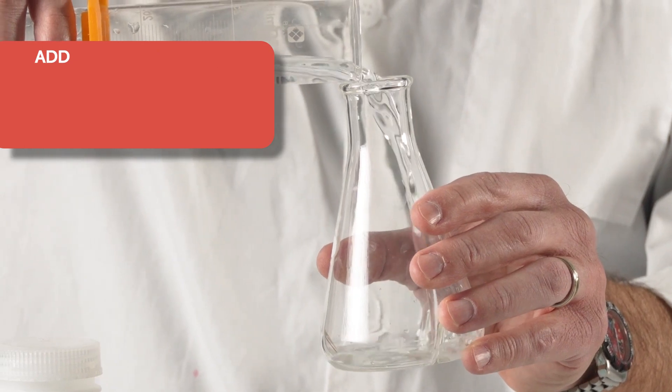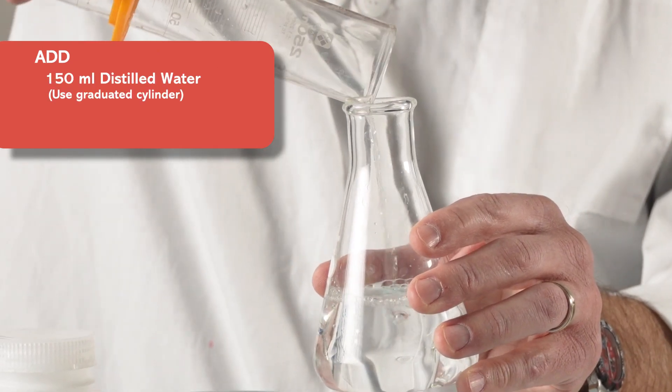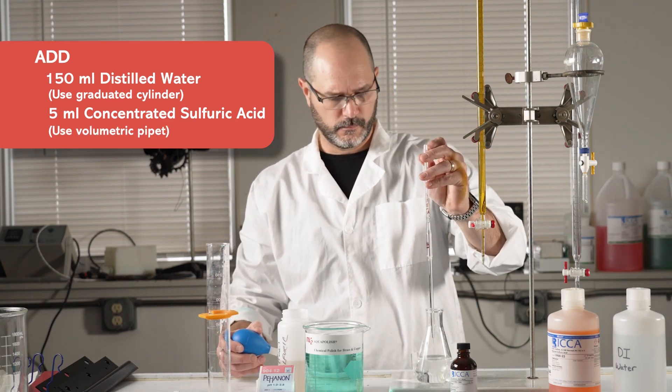Next, add 150 mL of distilled water using a graduated cylinder and 5 mL of concentrated sulfuric acid with a volumetric pipette.